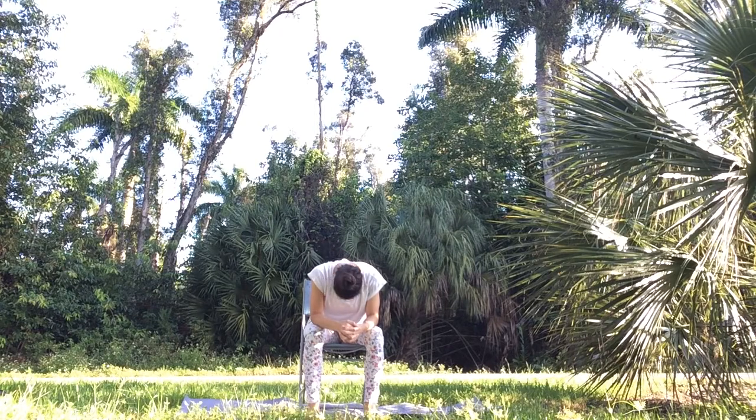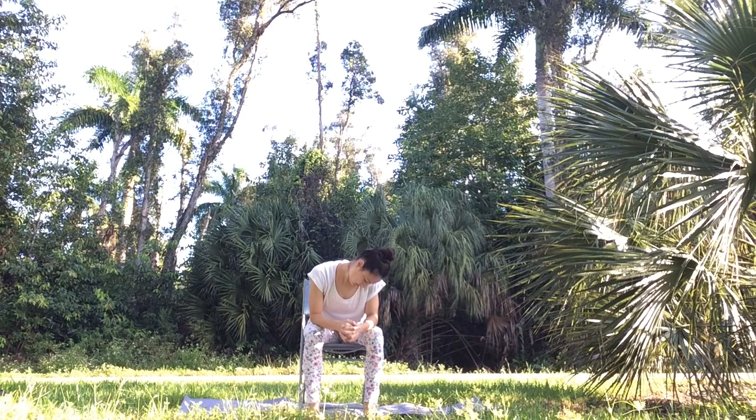Let's release some neck tension by rolling our head gently from side to side. Bring your right ear to your right shoulder, staying in this position, then very gently roll your left ear towards your left shoulder, going from side to side. Go as slow as you want — remember to breathe and release tension with each exhale.